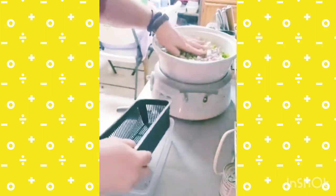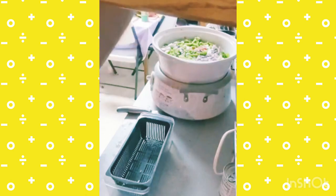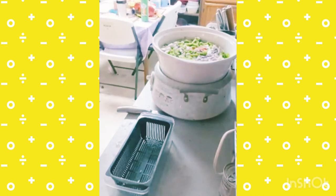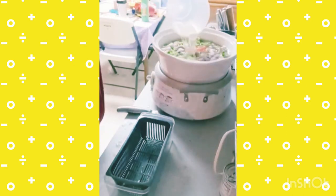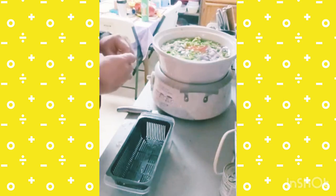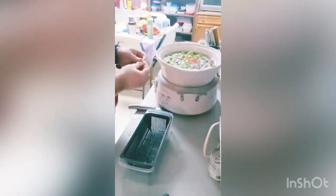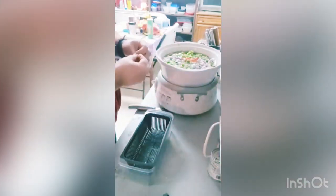I'm going to add water until this is covered, but I'm going to measure it out because I'm going to add a chicken bouillon cube for every cup of water I use. This is a four-cup container, and it looks like four cups just about did it, so I'm going to add one bouillon cube to this — two bouillon cubes total.